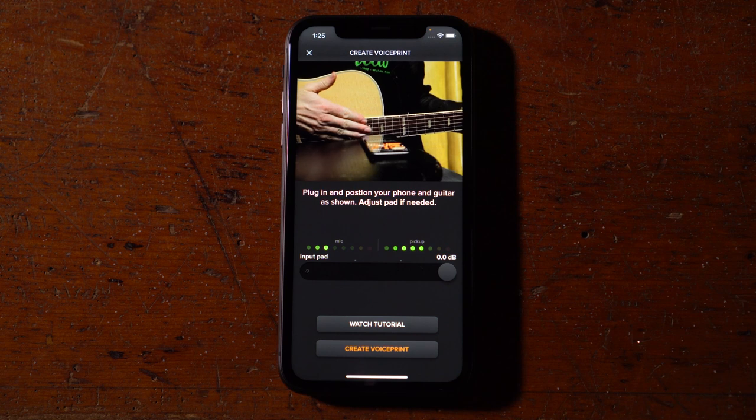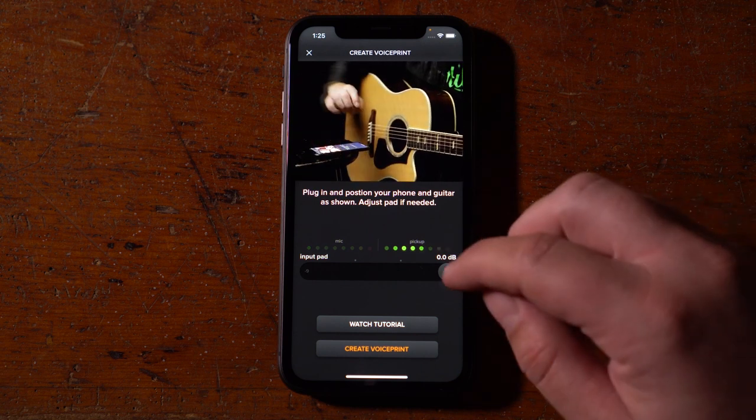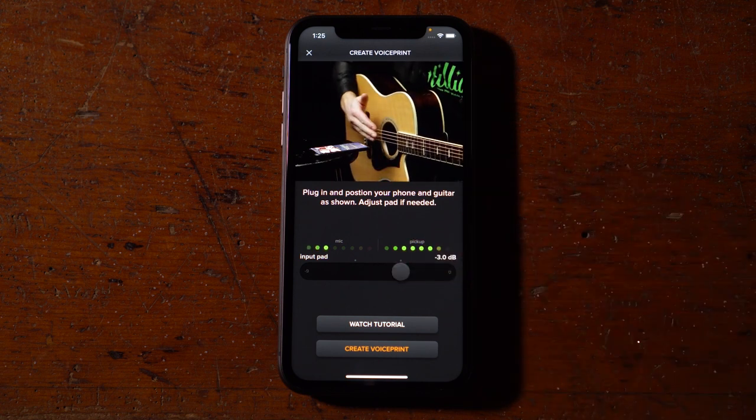Before creating your VoicePrint, strum hard a few times and check your input levels on the VU meter. If your signal is clipping, engage the pad until the clipping stops.